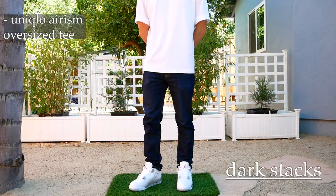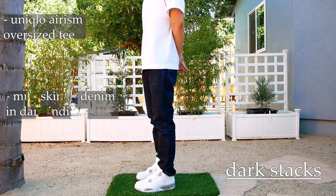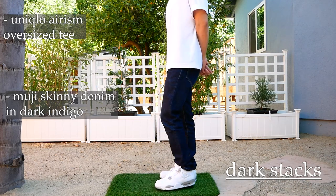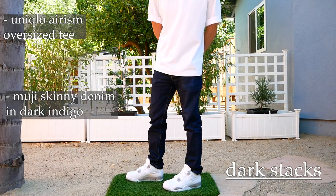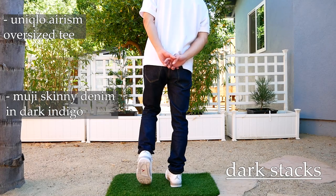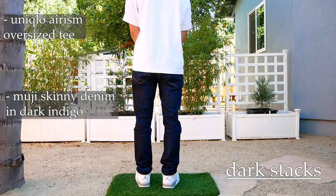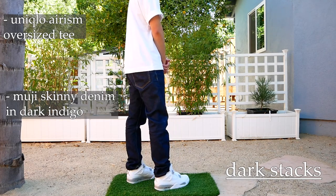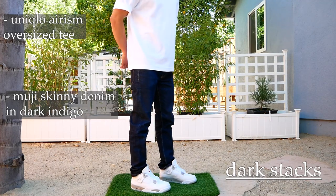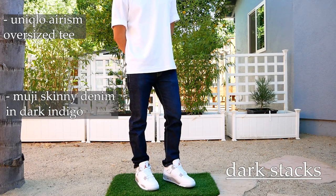Next one. Same shirt — it just goes with everything. But the focus here is on the pants. These are a pair of skinny jeans from Muji in a dark indigo wash. Typically with this pair of jeans, I actually don't like wearing them how you're seeing them now, with these stacks kind of appearing over the sneaker. I think this pair of denim actually fits way better when I cuff them. But if this is how you wear your Jordans with jeans, this is just for you — so you can see how they look with a pair of darker skinnies stacked on top of the sneaker.